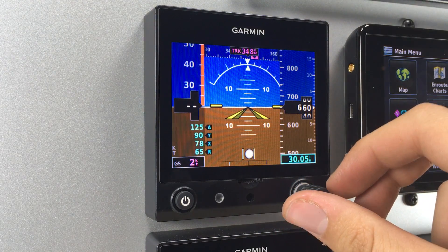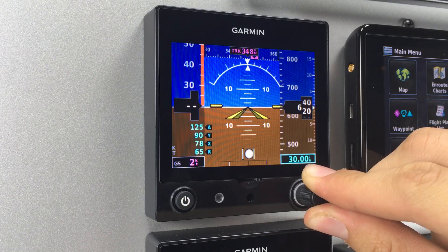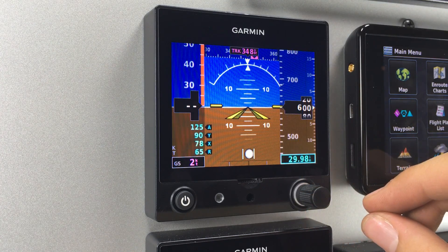On the bottom right is the control knob. Turning this while on the primary flight display, you can adjust your barometric pressure.